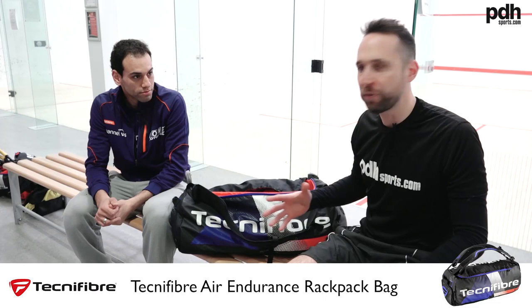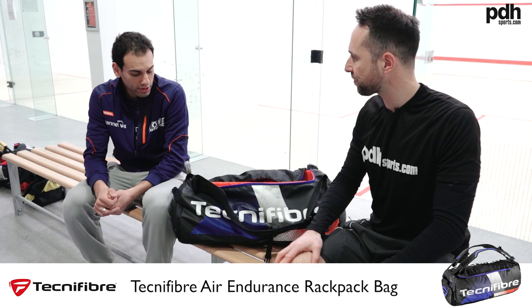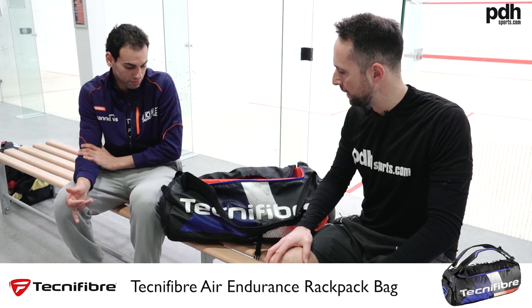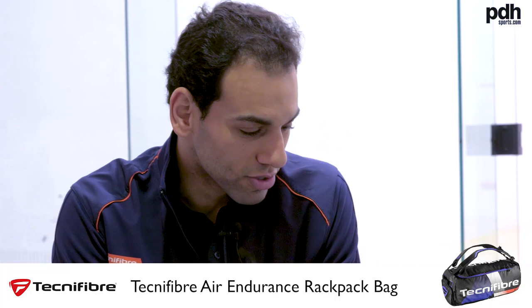First of all, you've got the new Rackpack Technofibre bag. How are you finding it and what do you like best? Yeah, I really like it — it's different, very unique. It's completely unique compared to all the squash bags I've ever had. I think from all the squash bags from different companies, it's perfect for my training and for my competition matches. It just fits everything, and I absolutely like the colour as well — it's very cool. I just like the new style.